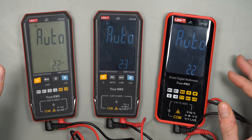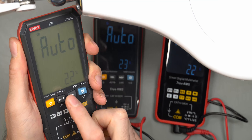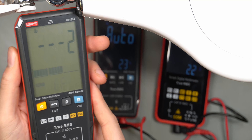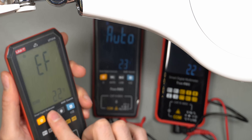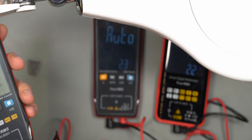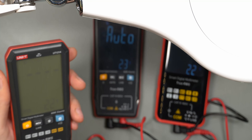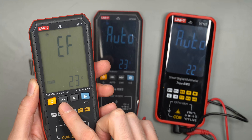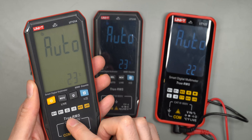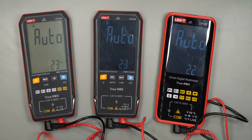The A model's only selectable function besides auto is the NCV button. Testing it on a lamp, the non-contact voltage works quite well across all three multimeters. You also have live voltage — press the button again and you can use a test probe to register live voltage. Hold the NCV button to go back to auto mode. That's the only functionality beyond auto ranging on the 121A.